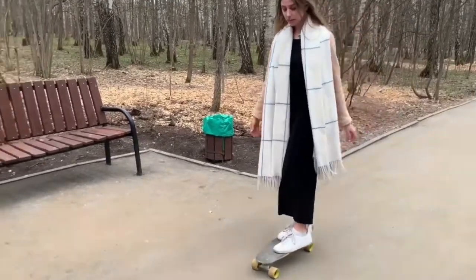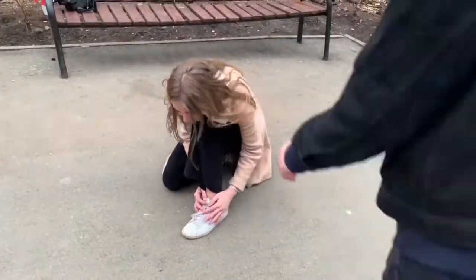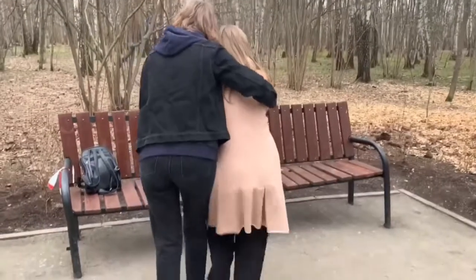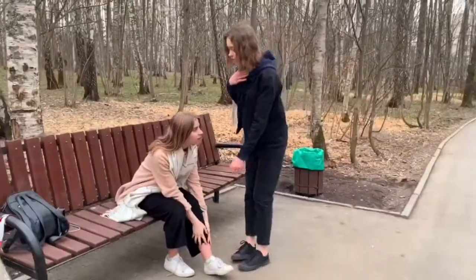Warm season is not time only for fun, but also it is a traumas time. The typical injury of any skateboarder is an ankle joint dislocation. To provide the first aid to a victim, you have to immobilize the injured limb and bandage it.